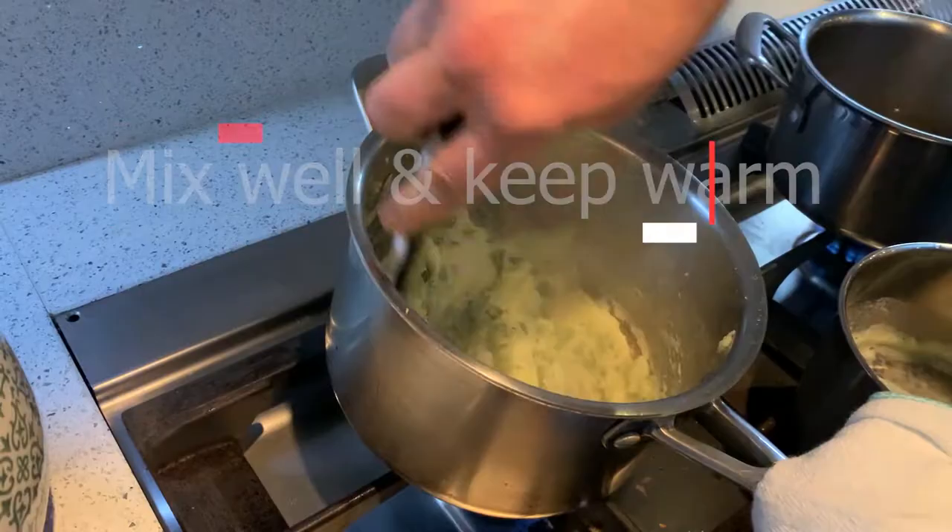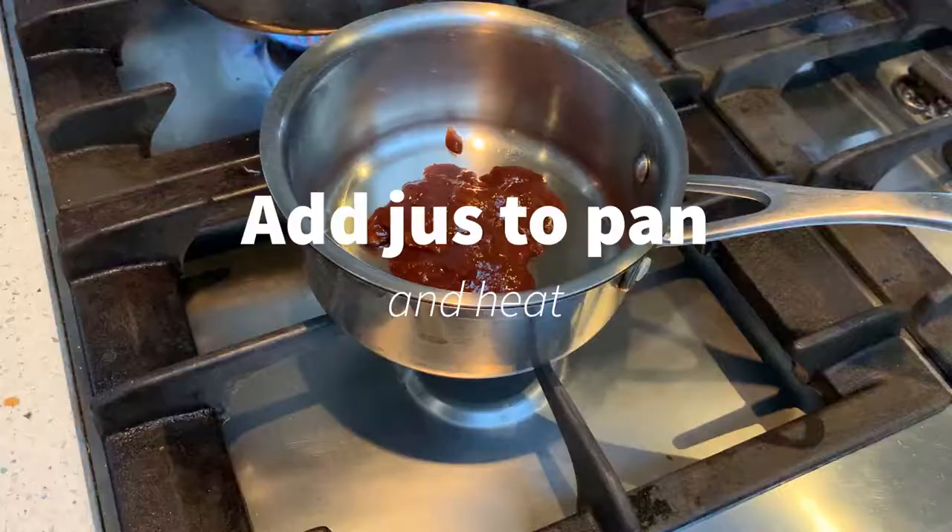So our final two jobs: all our elements are ready — the mash is done, the beef, mushrooms, and purple sprout and broccoli are in the oven nice and warm, and our plates are warm. Take the other small pot, heat up our jus, just warm it up, and now we're ready to plate up.